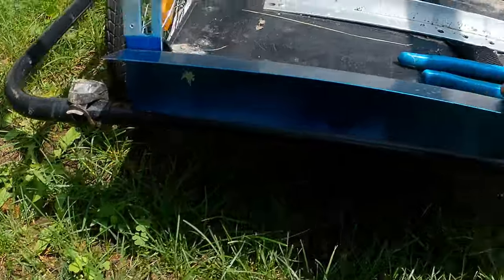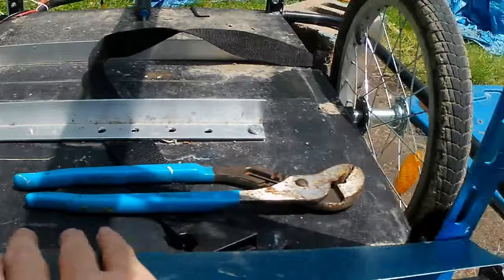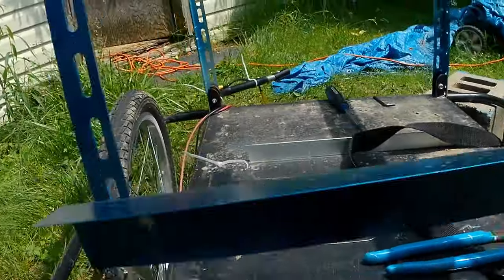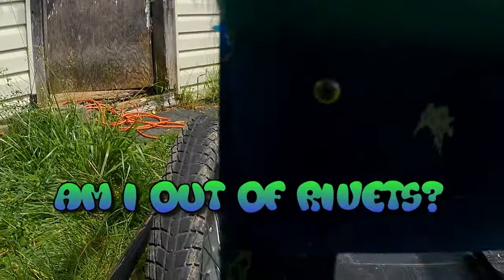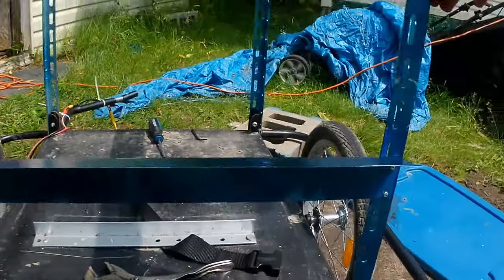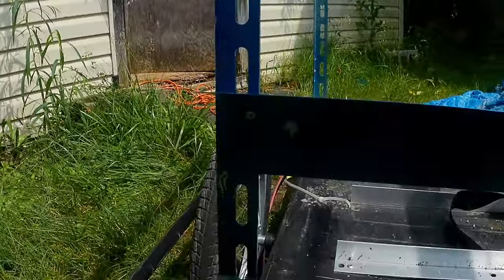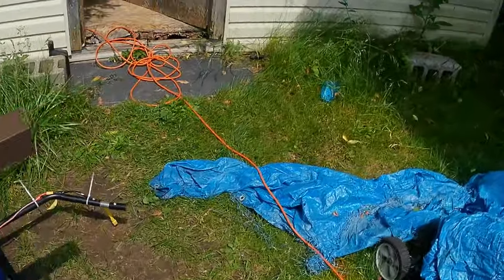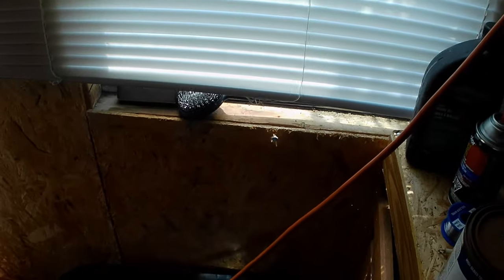I cut it to be pretty much perfect - leaving about two millimeters on each side up top, and it's squared. I am completely out of rivets - only got one rivet in there, two rivets on that side - but it is all squared up, a lot better than last time. I'm going to leave this part of the project for today. I need to go to Canadian Tire or somewhere to get some rivets.